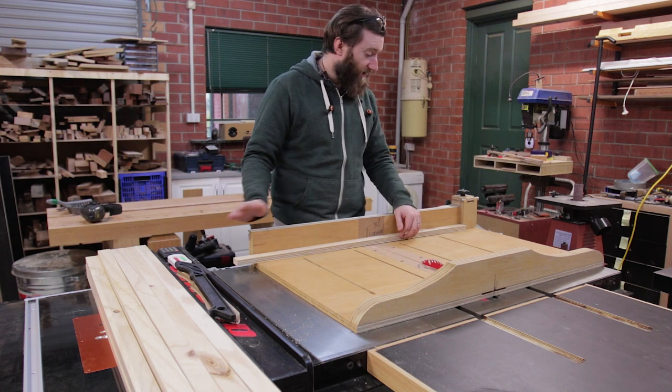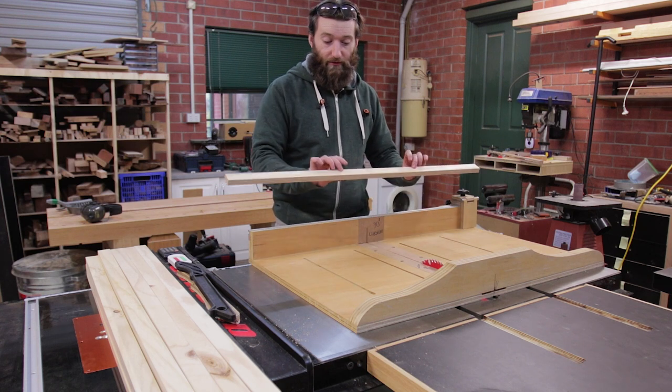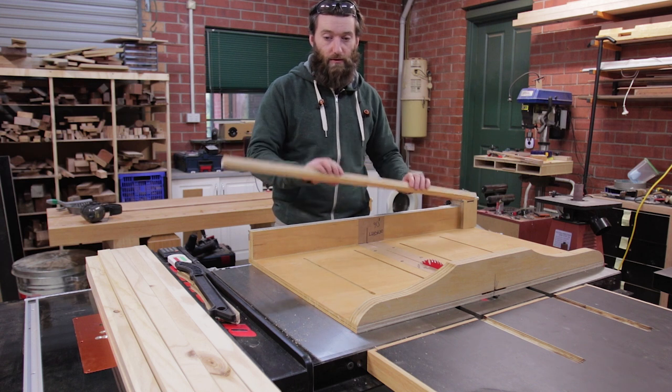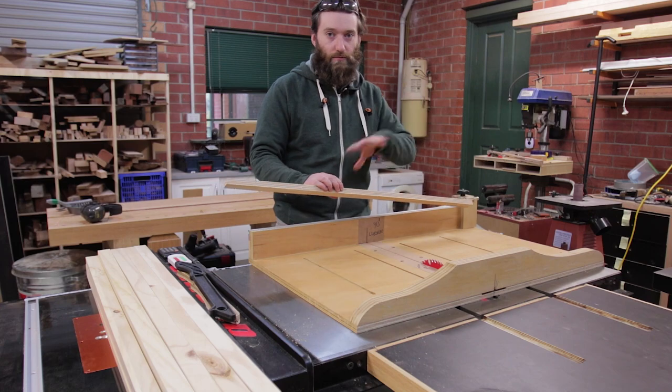Everything needs to be cut down to 480 millimeters, so each one of these lengths will yield two pieces, and that'll end up giving me 40 pieces all up, which will give us 10 per side.